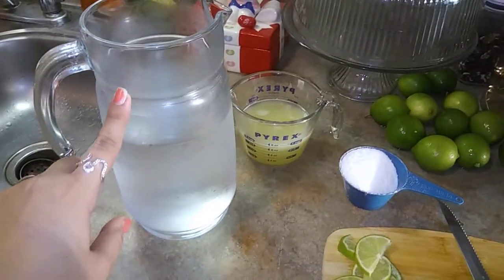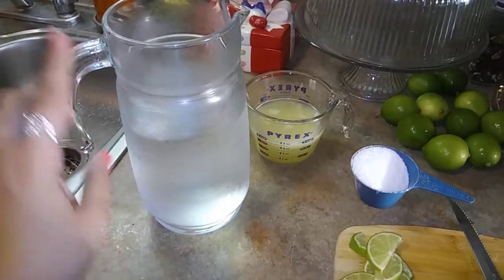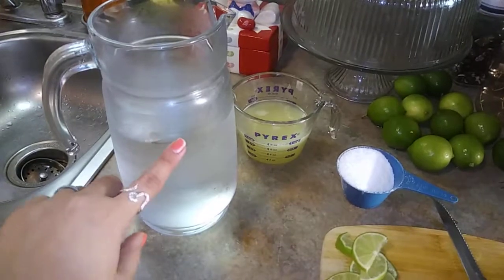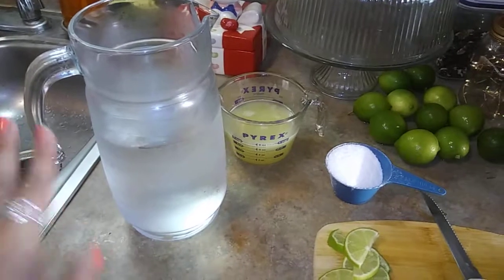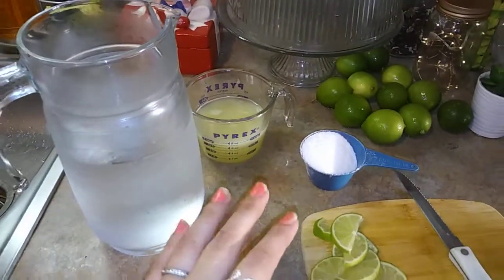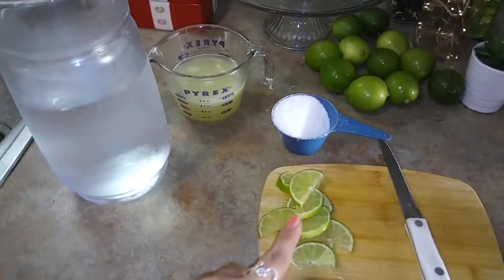Right here I have a 2-liter pitcher with some cold water in it. I filled it up about 1 liter and 3 fourths. I usually fill it up to here, like when making iced tea. And this lemonade — well, really it's more like a limonade I guess, because I'm using limes instead of lemons.